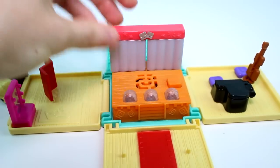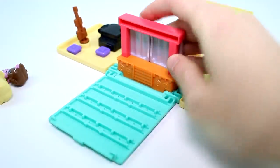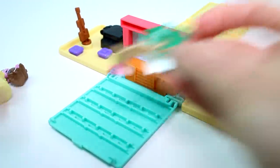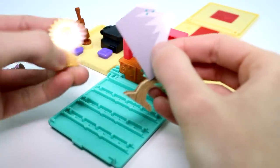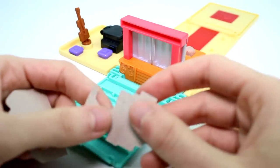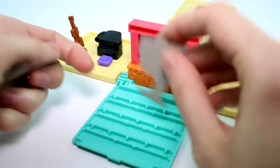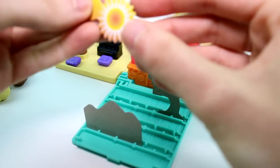Let's go ahead and take a look at the theater again. Here is, of course, the theater. And we have the little scenery pieces, which are just cardboard. We have a tree, we have a sun, and we have a mountain. You could easily make your own scenery pieces. I believe they just stick in here, in this place right here.